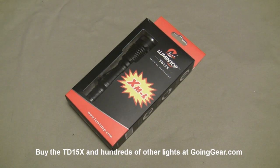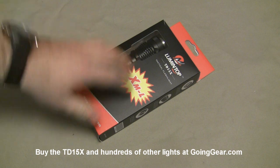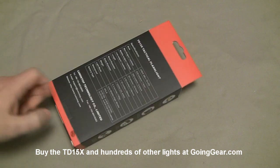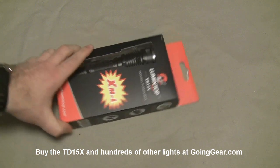Hey, it's Marshall from Going Gear, and today we're going to take a look at the Lumetop TD15X. I showed you the TD15 not too long ago — that just came out a few months ago — and it had a crazy 420 lumens. This one's putting out 620 lumens, so it's using that new Cree XML LED for even more output.